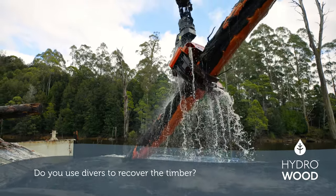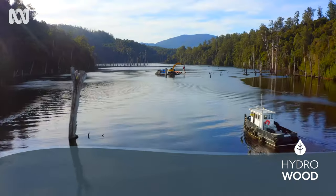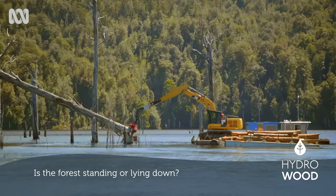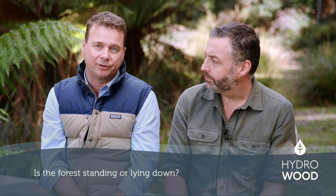We often get asked if we've got divers in the water recovering the timber. Although we had some divers in the initial feasibility study, it's all mechanised these days. The forest is standing up — the lake levels rise so we float across the top of the surface and reach down with our excavator arm and cut the trees off underwater.